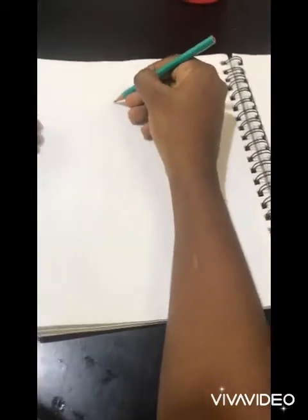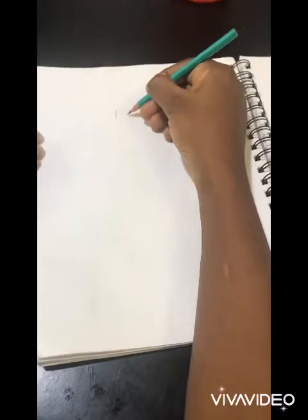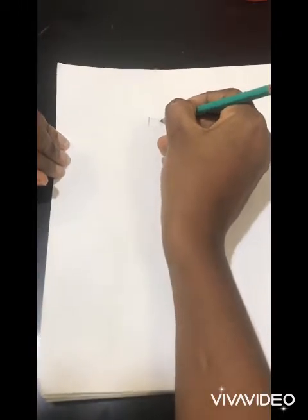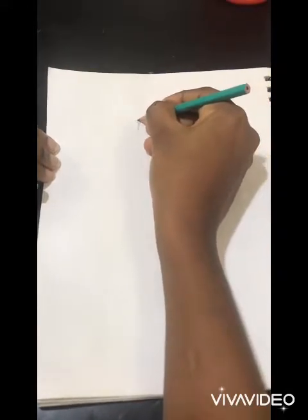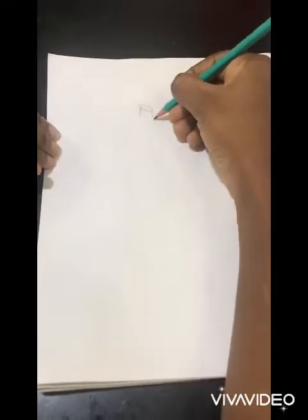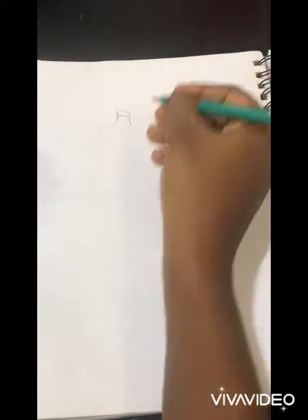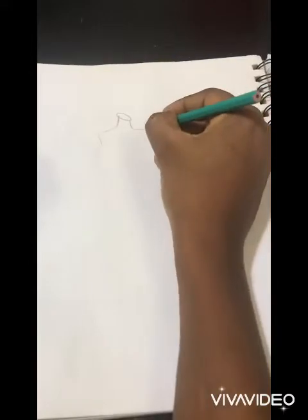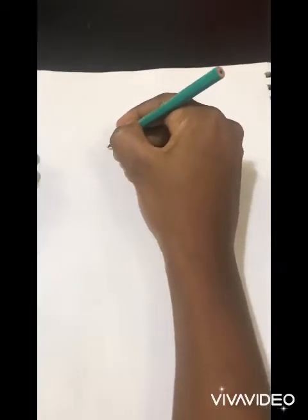Okay, I'm about to start the mannequin figure. Most times I start with the neck — it's the same for all my templates, whether human figure or mannequin. I like to start with the neck because it guides me to the other parts of the body. Since I'm drawing a mannequin, it's a lot easier than a human figure, so I go all the way to the neck like this.